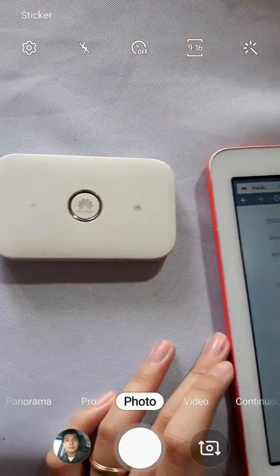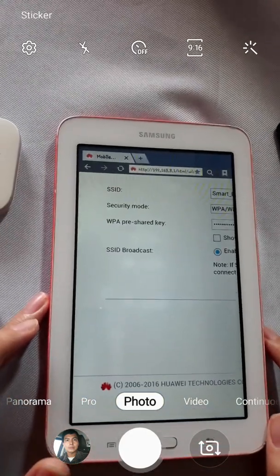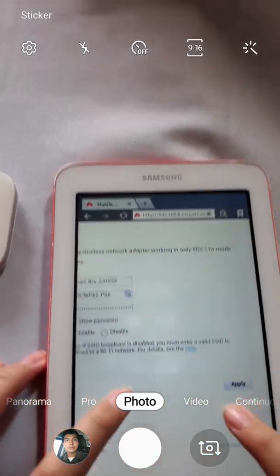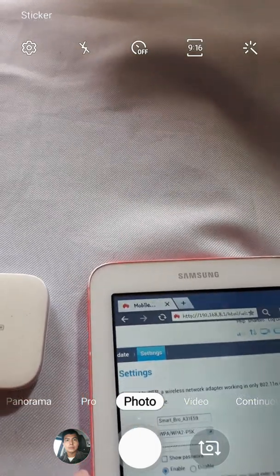So next time you connect to this modem, you will have to enter the password you just set. That's about it. I hope to see you again online — thank you for watching.